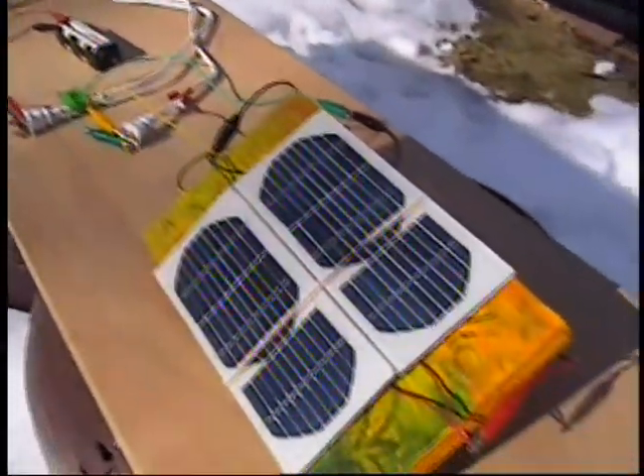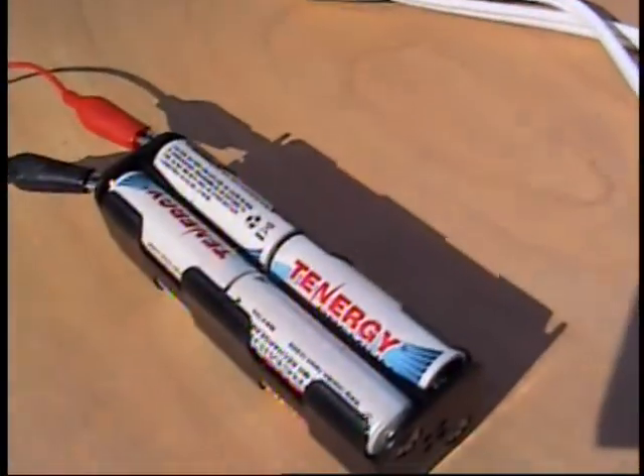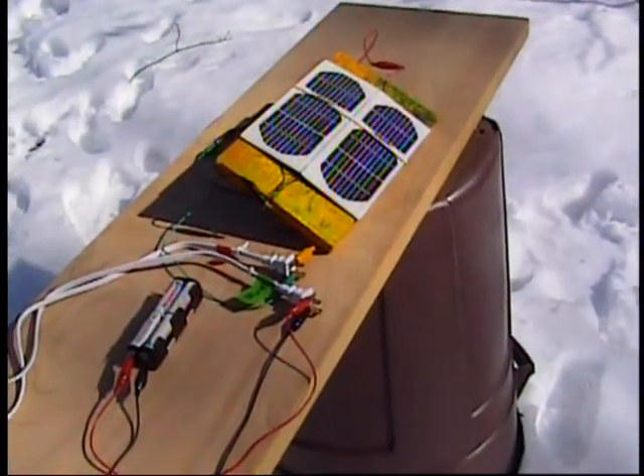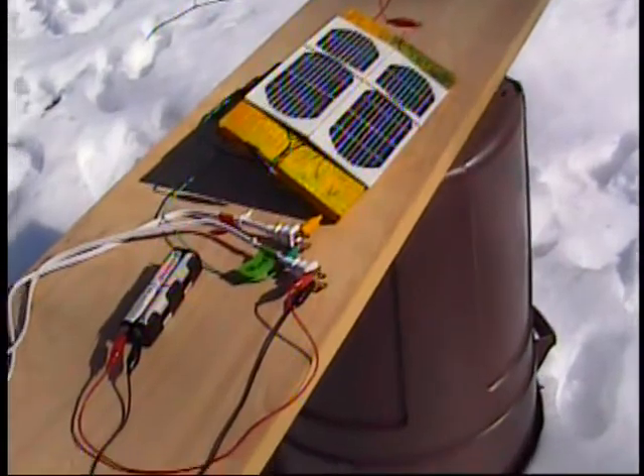It's basically bottling sunshine into some batteries. This is Ron. See ya. I have one more word about this arrangement. Some people will say, Ron, can't you hook those solar cells directly up to that battery pack?